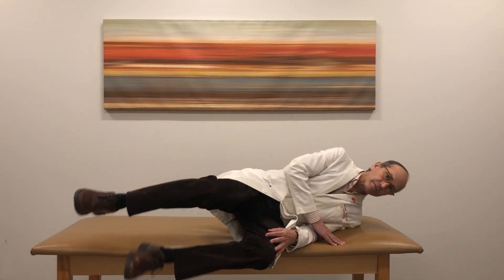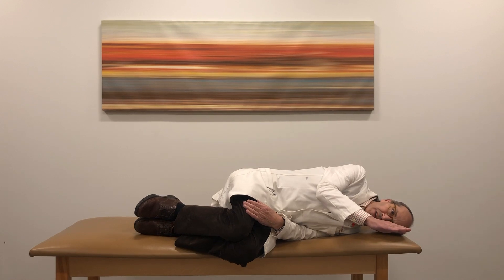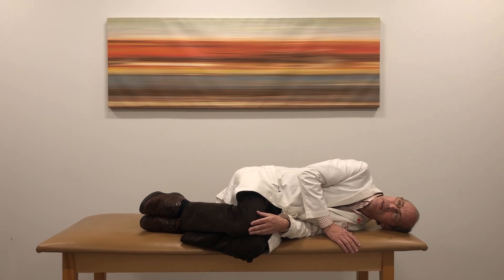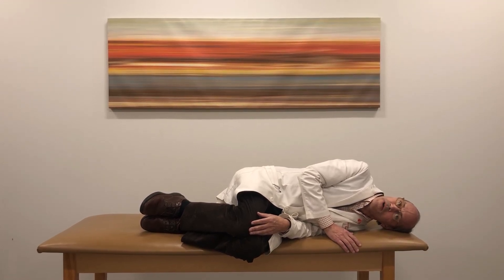You move to the side, and rather than looking straight ahead, you look about 20 degrees up from horizontal. You stay in this position until the dizziness subsides, for about 30 seconds.